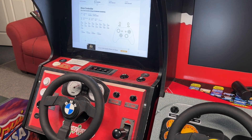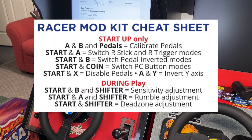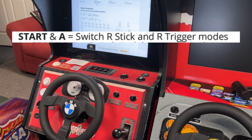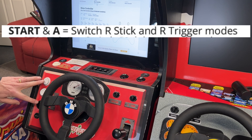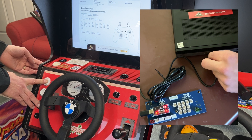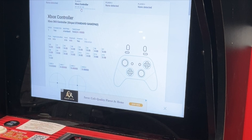Now, another change we need to make is that the gas pedal needs to move to right trigger, like the brake is on. Right stick was used in our gaming box — you're going to need to change that to right trigger. So, according to our cheat sheet, to switch right stick and right trigger modes, it is start and A, these two buttons. So I'm going to hold those two buttons, toggle — two rumbles — and now when I hold the pedal down, it is right trigger. Exactly the way it's supposed to be.